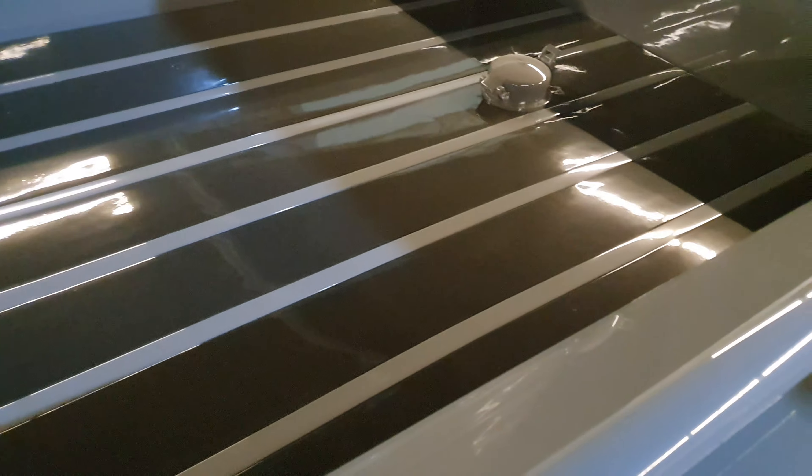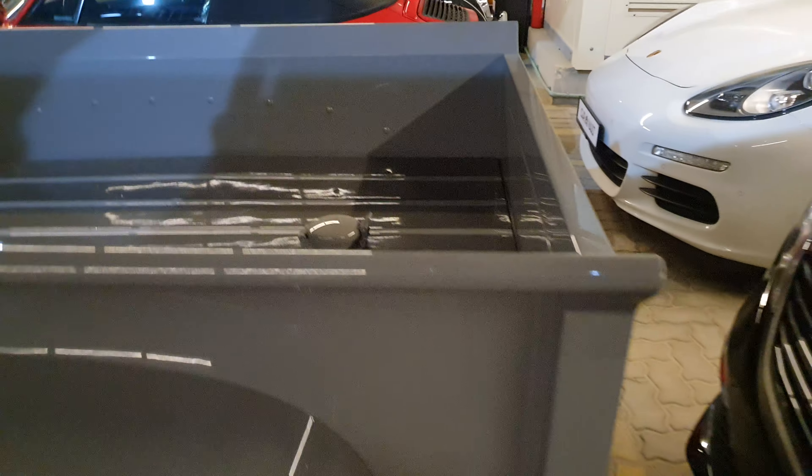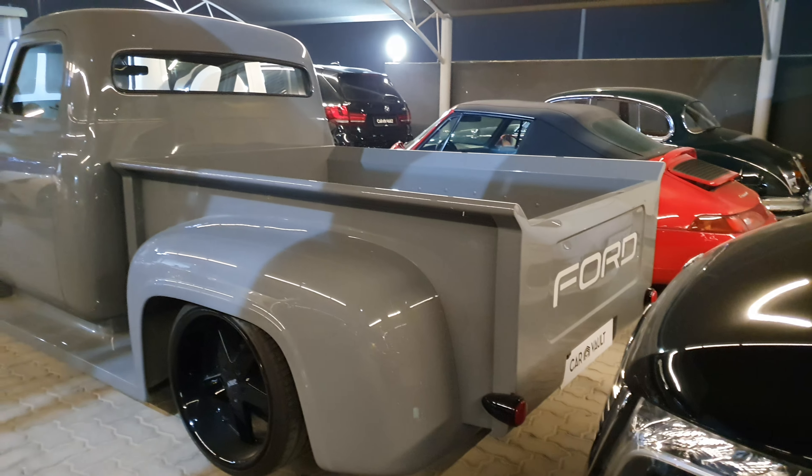Anyway, the color and finishing are top notch — it's amazing. Look at that bed; it doesn't have wood planks anymore, I guess they replaced it. As for the rear, it's all clean now — no rear bumper; I don't think they need it anymore.